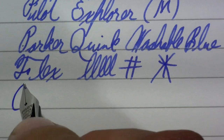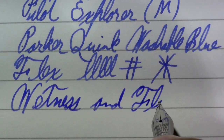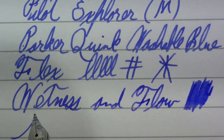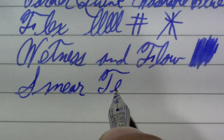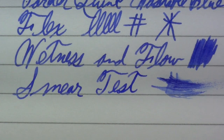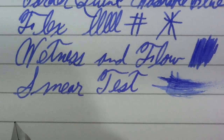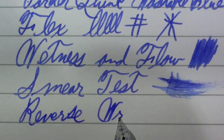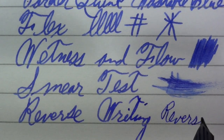Flex — didn't really expect any and I'm not getting any. Wetness and flow — I think that's doing pretty well. Smear test. That's a nice wet pen. I think it could be argued this is either a fine or a medium, but it's a medium — Japanese medium. Reverse writing, if you're into that kind of thing. I don't judge. Reverse — kind of scratchy, but perfectly usable.